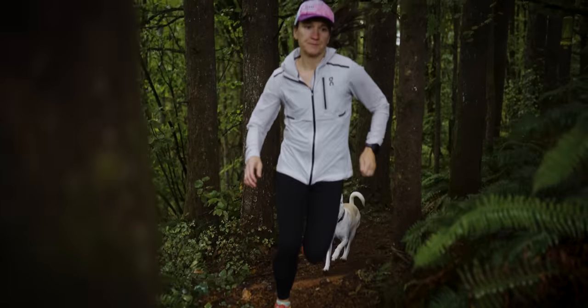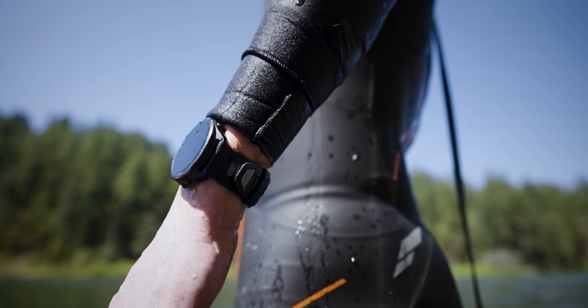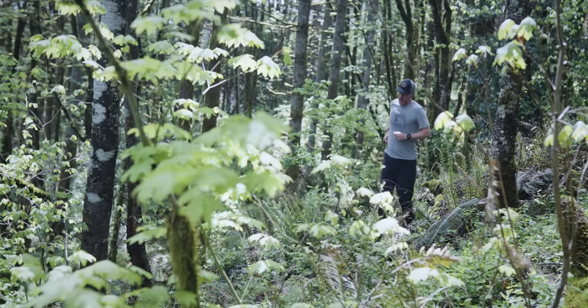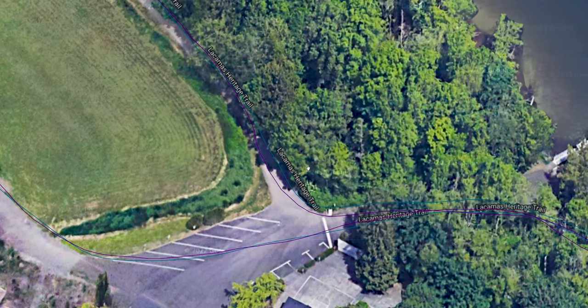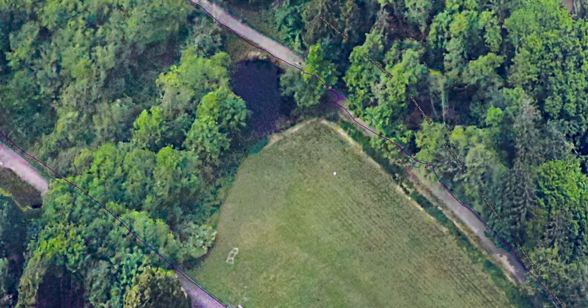I've done a ton of lap swims with this watch, open water swims, indoor and outdoor, and even mountain biking rides. I've done track workouts, trail runs, and road runs with this watch. The short answer is that the GPS data looks absolutely fantastic to me and the heart rate data looks really good to me as well.